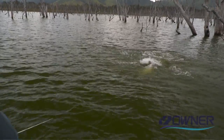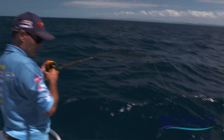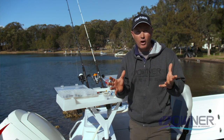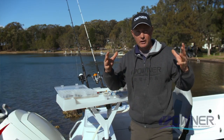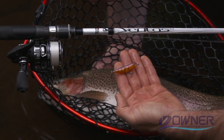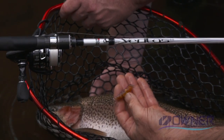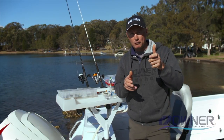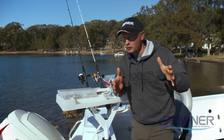For example, if I'm chasing really big barra, GTs, or mackerel, I'd be looking at the STX-56 — that's a tough wire hook specifically designed for those really big fish. On the other end, if I'm chasing a rainbow trout on one or two kilo gear, I'd want a size 36 — a much finer hook that's going to have really good hook penetration even with light drag pressure.